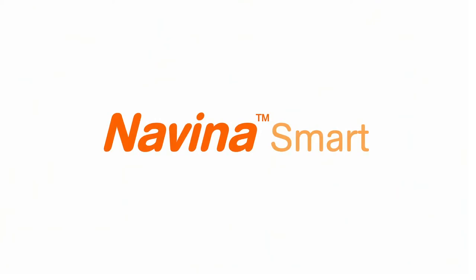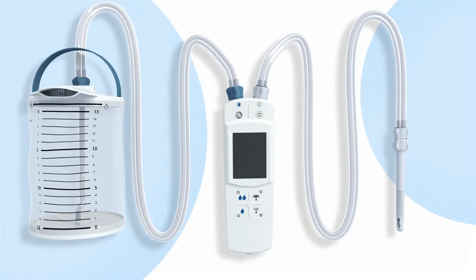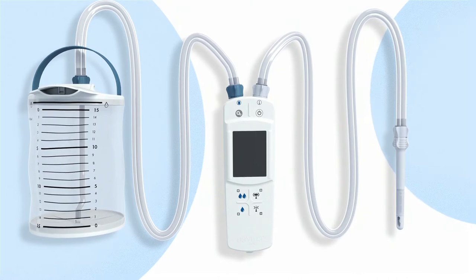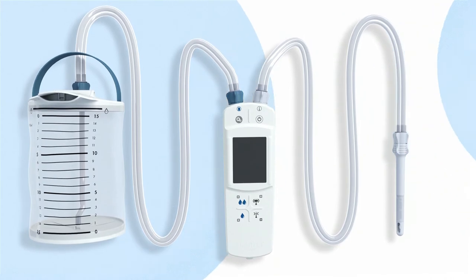Welcome! This animation will guide you step-by-step to transanal irrigation with Novena Smart. To get started with your Novena Smart, make sure you have everything you need: the water container, the control unit, the tube set, the rectal catheter, and any additional accessories depending on your preferred setup.